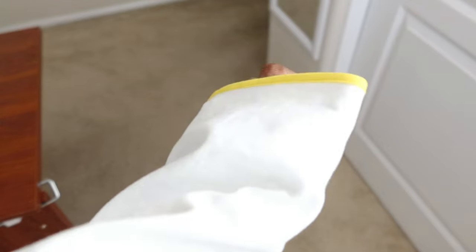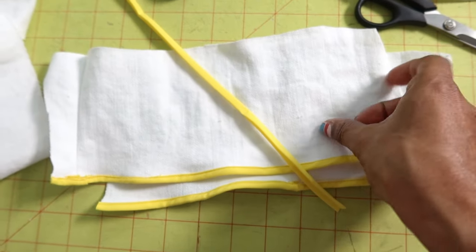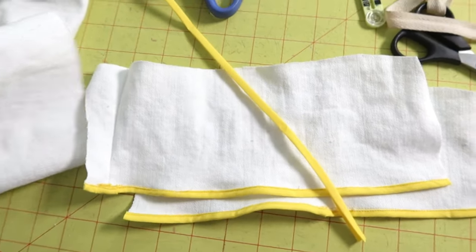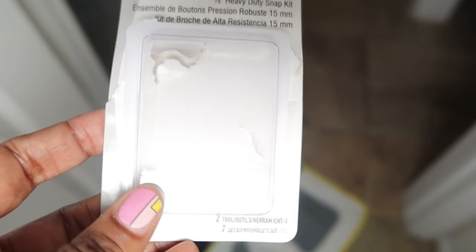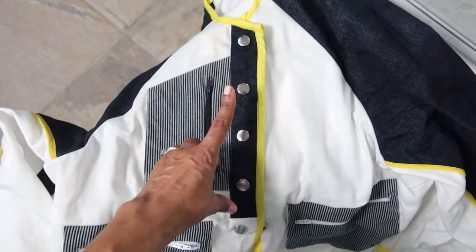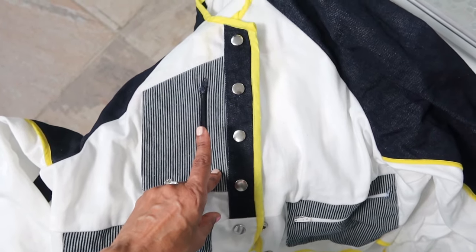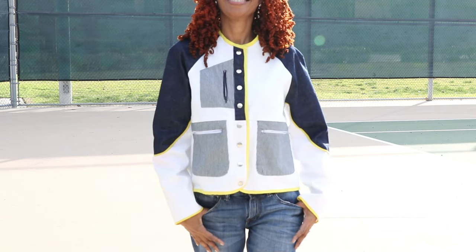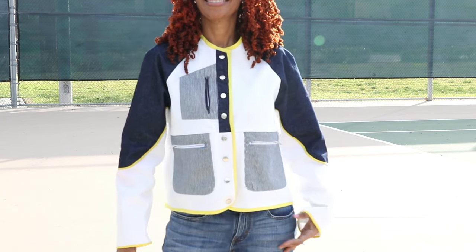I have the jacket on and the sleeves are a little too long, so I need to go back and fix that. I cut off about seven inches from the sleeve hem and I still have enough bias tape to add the trim back to the sleeve. The pattern calls for eight snaps but the kit only has seven, though I happen to have an extra snap so I'll be okay. View A has this front band here in navy and View B does not have this band. I decided not to put the neck collar on the jacket. I eliminated the front facings and to finish all the raw edges I used the wider bias tape.